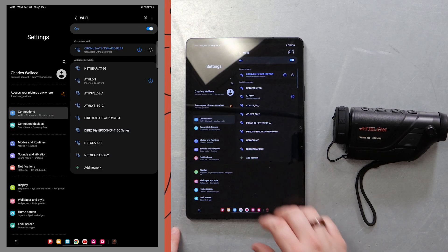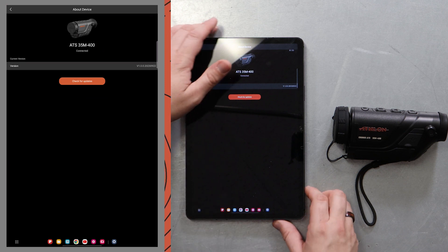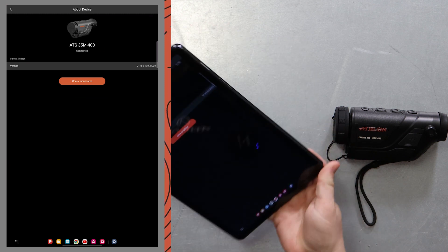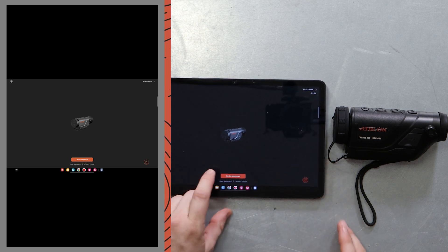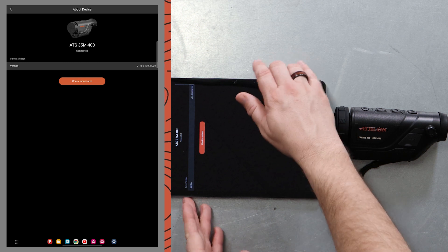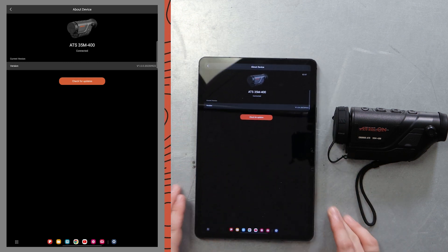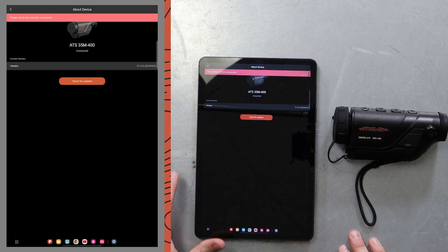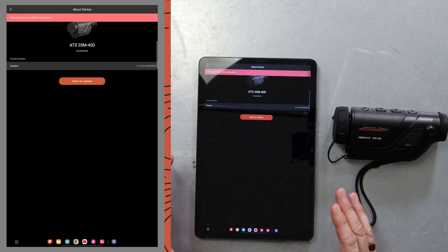Once we're connected to the Wi-Fi signal, we're gonna go into our Athlon Thermal app. Here we can see that the device is connected. We're gonna go to About Device in the upper right-hand corner — it's gonna put us into portrait mode. Just flip it around and we're gonna check for updates. It's gonna prompt you that you need to check your internet connection. This is where it's a little different.